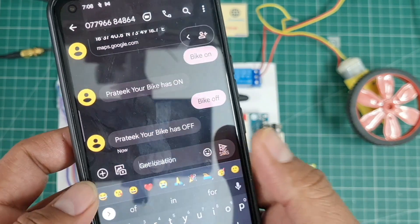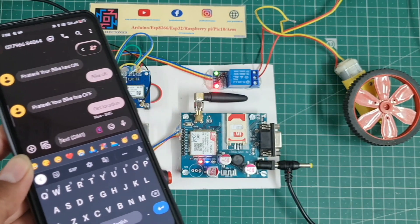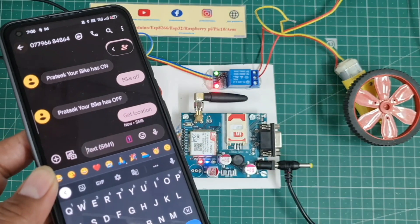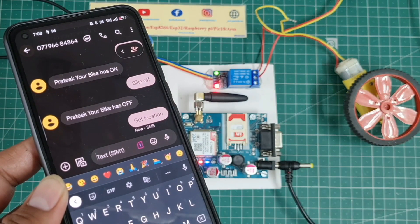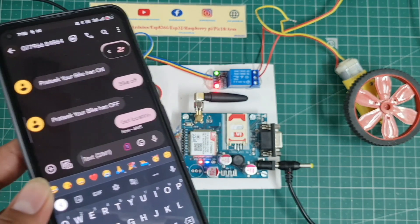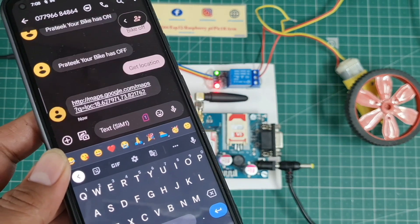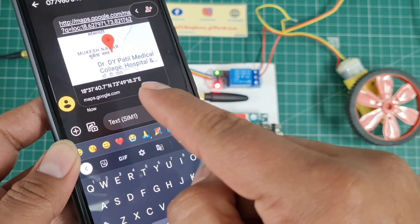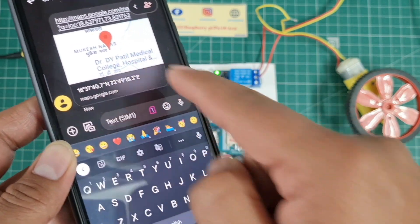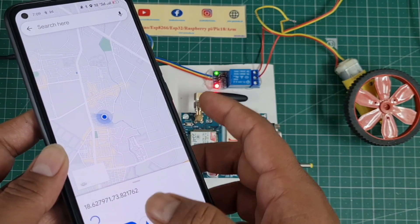'Prateek, your bike has off.' That's the first function. For the second function, I type 'get location' and send it. The GSM receives this message and sends back the proper GPS location with latitude and longitude. When I click the location link, Google Maps opens and shows the proper path.